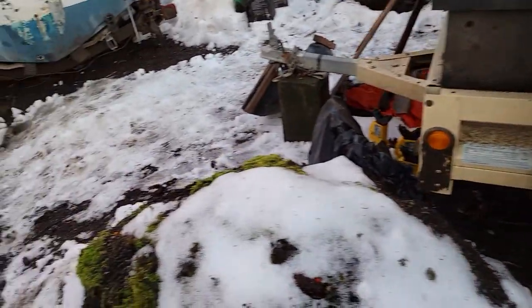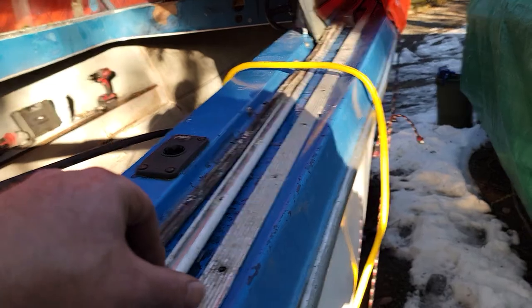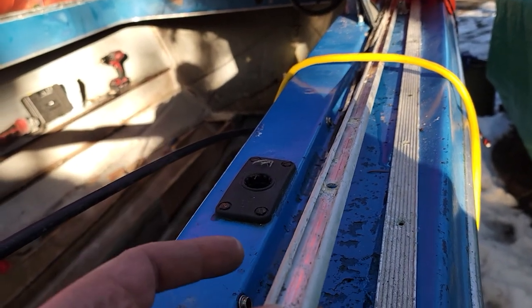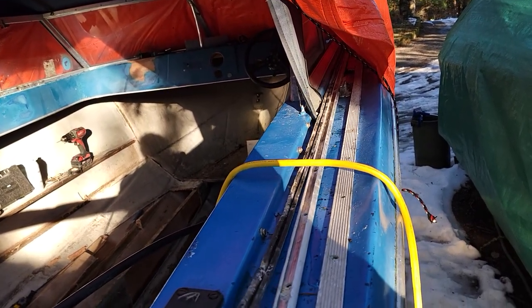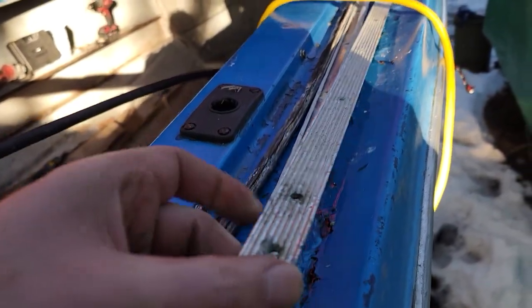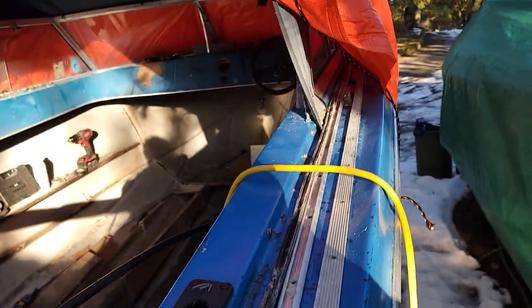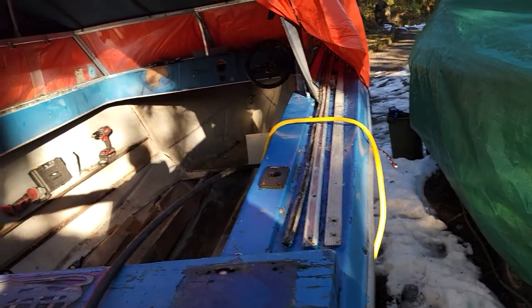I'll clean these up as much as I can. I'm going to try to use everything original again. Here's the rail that's in the middle — this is actually the left side because I took the left side off first even though I'm on the starboard side. There's your rubber piece that slides in the middle to protect all those screws. This is the one on the bottom. I'll probably use these again unless I could find something that looks good and does the same thing — a little more flashy, but we'll see.